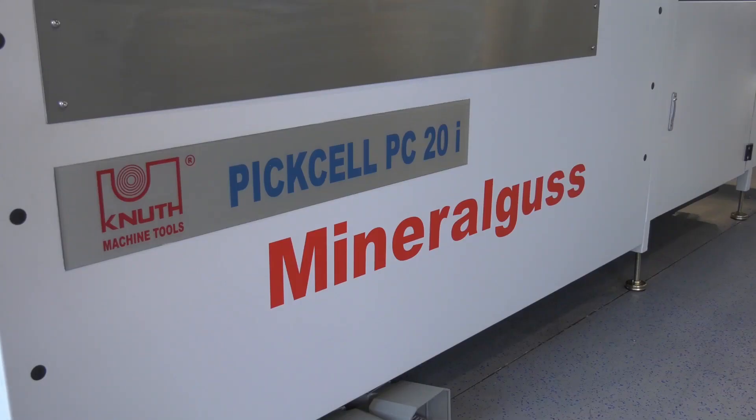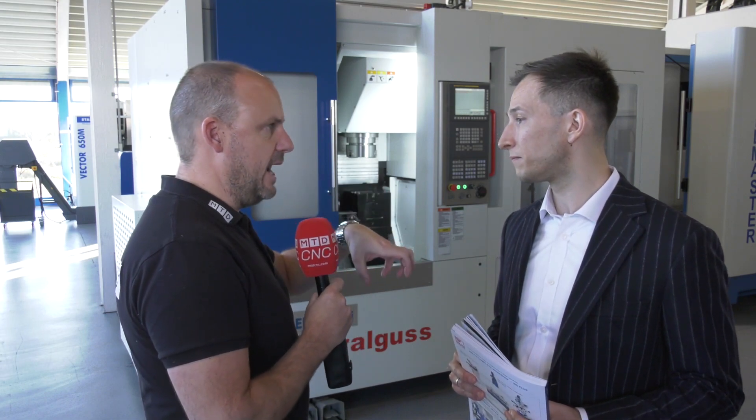I started by talking about a mineral casting — this machine has one. Why do they incorporate that into this particular range? According to our studies, mineral casting has six times better damping capacity for vibrations, so it really makes the job easier for operators and the life of the machine is much longer. In conjunction with the hanging spindle, that means you can probably work this machine harder than maybe some others — real heavy machining. Yes, that's true.